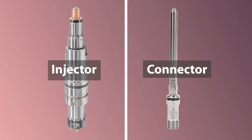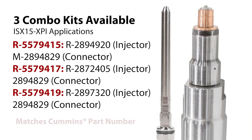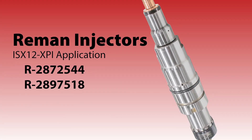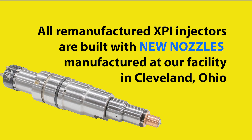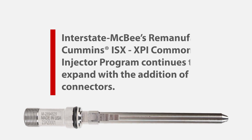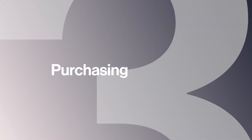We make this connector — it's our own connector — and we also have a kit to match the Cummins kit. The combined kit on the right-hand side: that 557 part number matches the Cummins part number for their kit. We put the R in front of it because it still has a remanufactured injector. It has the connector and also obviously requires a core return for the kit, just like for the injector.